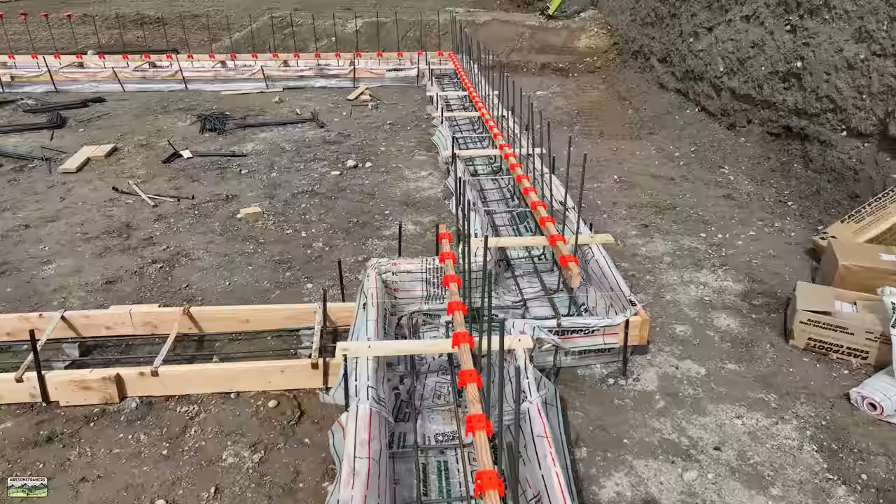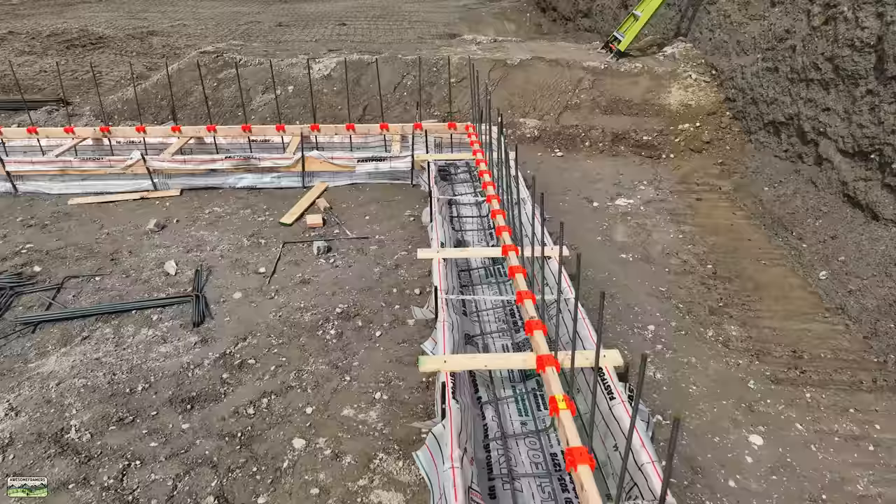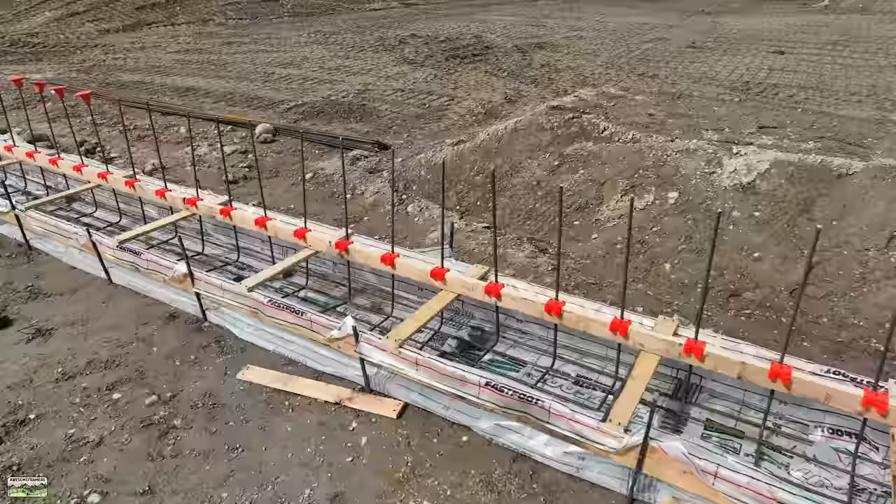And there is what the footing looks like ready for inspection. We passed! Know what the inspector said? He never sees bar tied that perfect. It's the Steel Mates, I'm telling you - check the link in the description. We bought these from those guys and we'll have them forever.